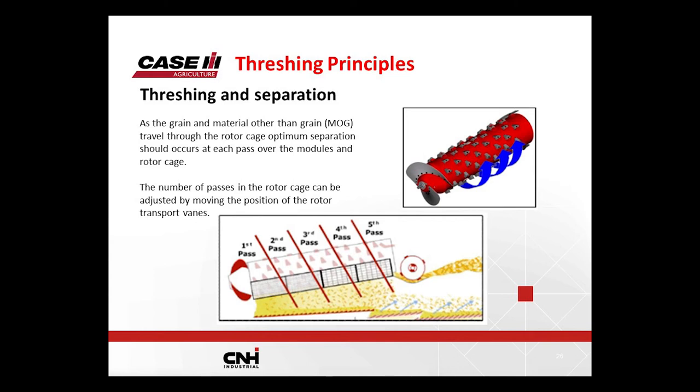Multiple passes inside are controlled by the cage vanes. On the 240 series and prior combines all the way to 1977, there are three positions: slow, medium, and fast. In medium you get five passes; in slow you get seven passes; in fast you get three passes. When we went to the 250 series, we enlarged the window — if you've got manual adjust, you have very slow, slow, medium, and fast. Depending on the crop, you adjust the vanes to get the best threshing and separation.